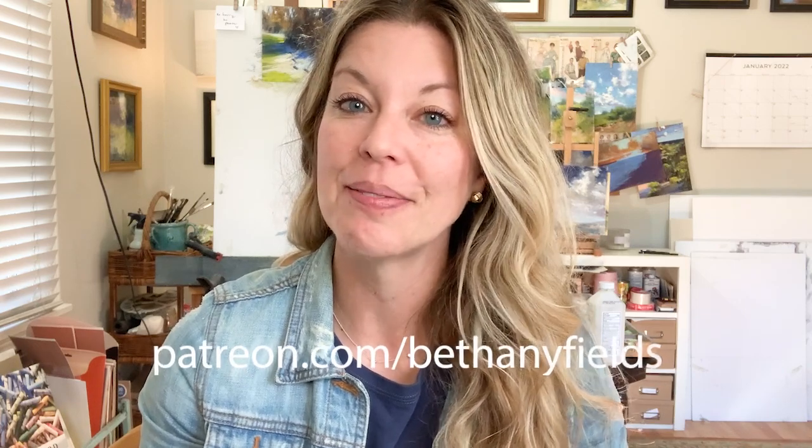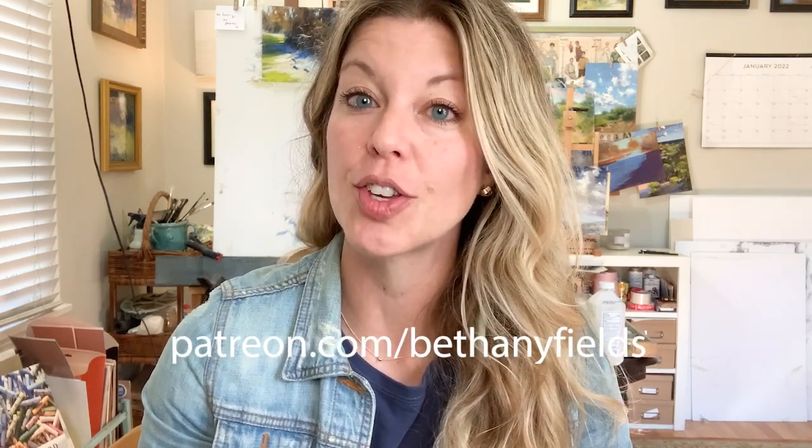Thank you so much to everyone for always being so kind and positive — I appreciate all of you. If you're interested in learning more about The Beauty of Pastel, please consider visiting my Patreon page — the link is right here. If you're interested in more Q&As, I would love to hear from you — please comment below and I'll pick the best questions for next time. Thanks everybody, see you soon!